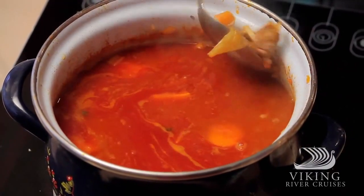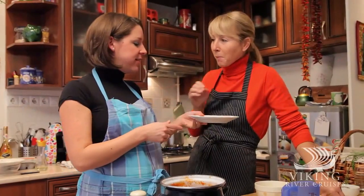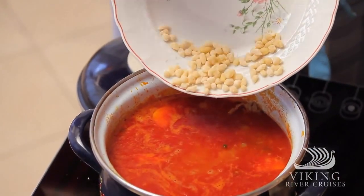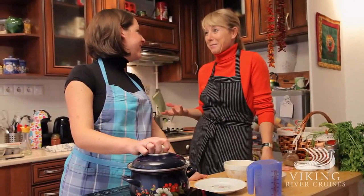Let's taste one potato — very soft. So please add the cipetka noodles; just five minutes and they are done. That was the last step, and now we get to the best part: we go and eat!